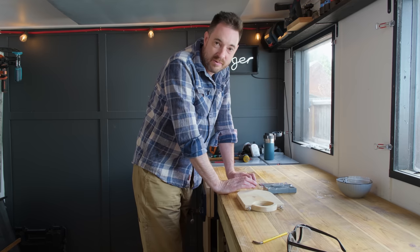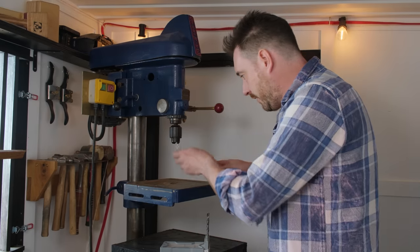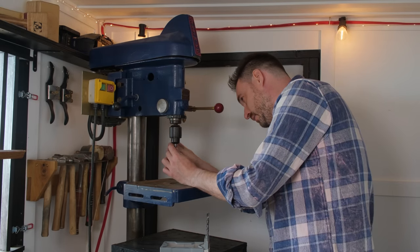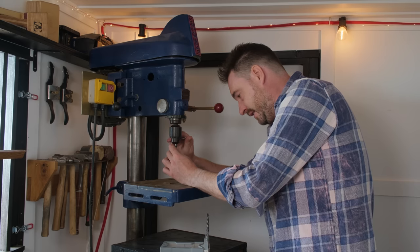So now I'm just going to mark out where they need to go and start drilling some holes. I can chuck up the drill bit that needs to go in each of the holes and drill them out. This might take a while.